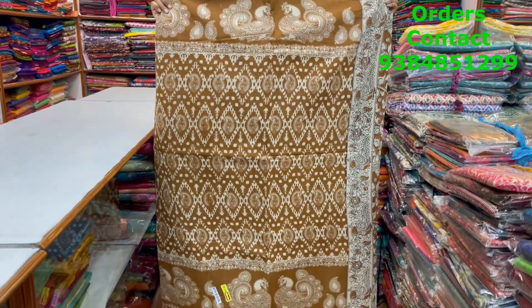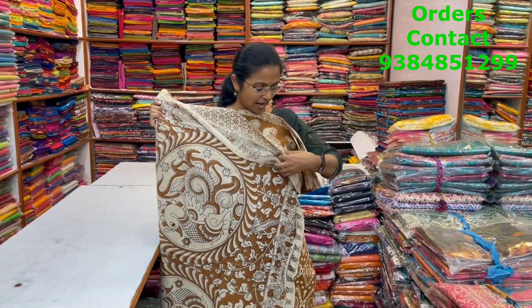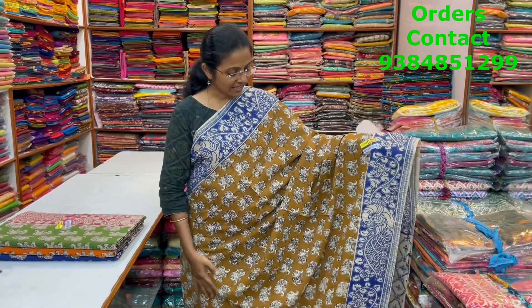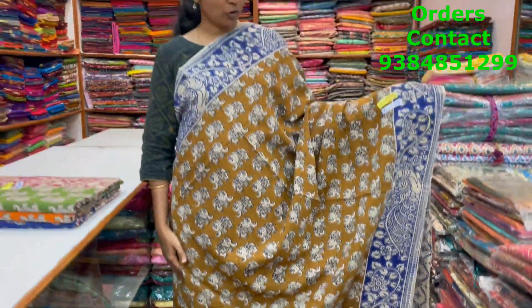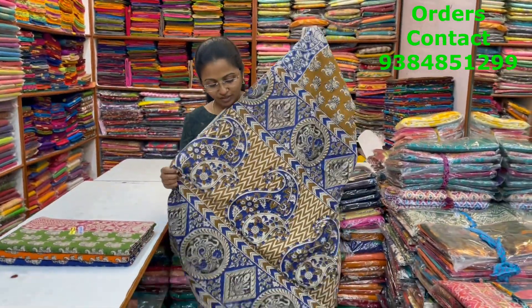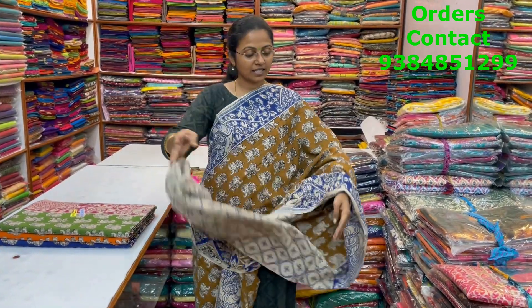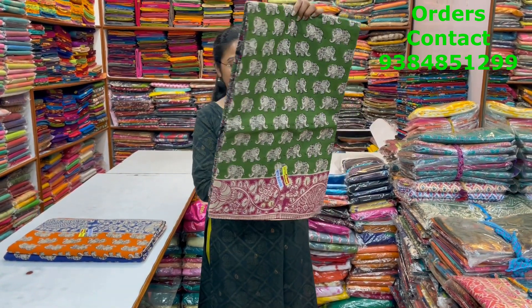The body of the saree and the pallu of the saree is this, and the blouse of the saree is this, and the price of this saree is ₹820. A very pretty beautiful kalamkari saree in nice mustard with blue color combination — lovely pattern, nice elephant motif in the body — in contrast. The pallu and blouse shown. Price ₹820. In the same pattern, a very nice green with pink color combination beautiful kalamkari saree.